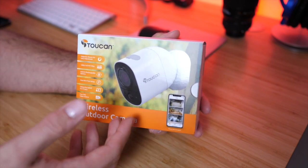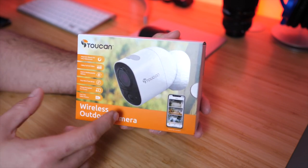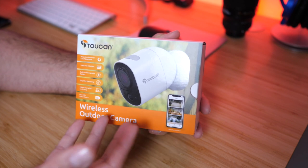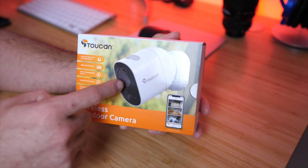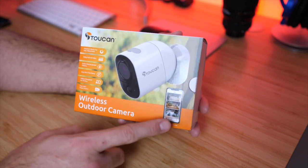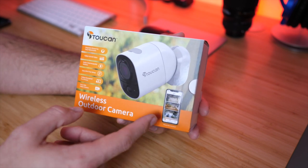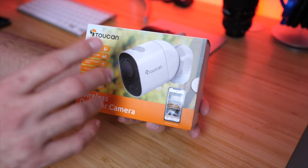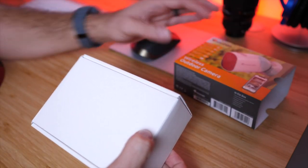It does feature a built-in rechargeable battery that will last up to three months depending on usage, so make sure to install it somewhere you can easily access to recharge it. The camera is 1080p, full HD, and setup is really easy through the application. It features video encryption and they offer free 24-hour video history, so you can watch anything recorded in the last 24 hours for free.